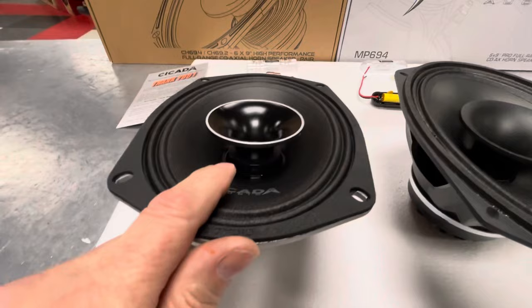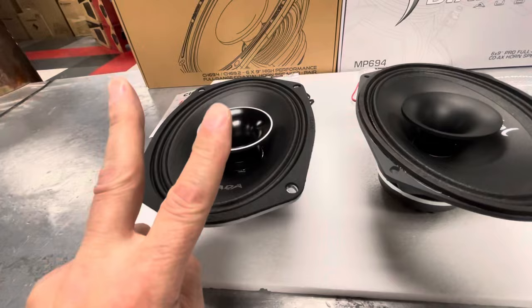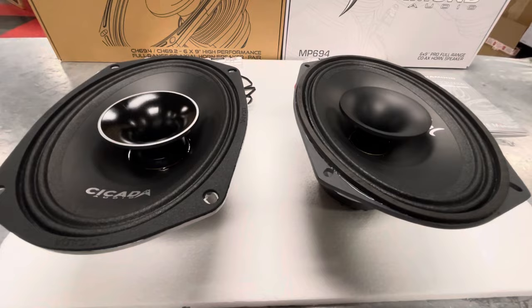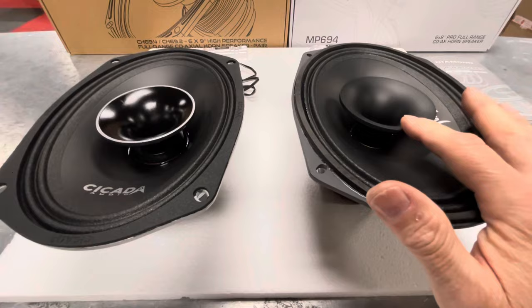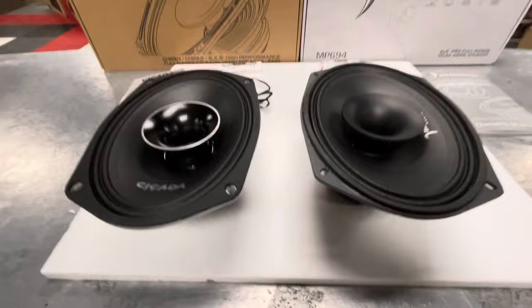I think a lot of that difference has to do with the voice coil, because the mid-range voice coil on the Cicada is 2 inches, where on the Diamond Audio it's 1.5 inches. This has half an inch larger voice coil, which in essence will allow it to take more RMS power. Across the spectrum so far, this would appear to be a better choice in a speaker — and we're not changing allegiance, this is just talking because we're honest.